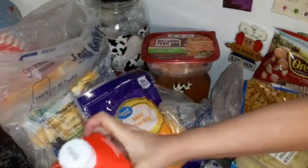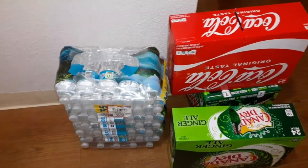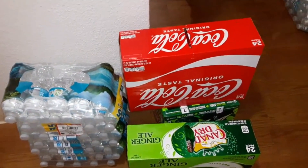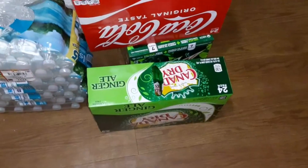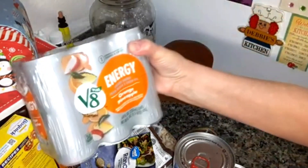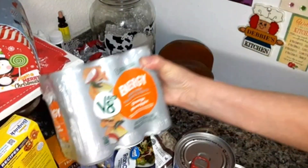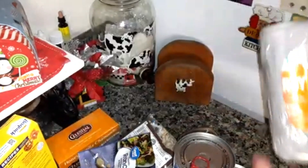Fairlife whole milk. I got a 35-pack of Zephyr Hills spring water, a 24-pack of Coke, a 24-pack of Mountain Dew, and a 24-pack of Canada Dry ginger ale. I got some Wonder Bread and two of the V8 Energy Orange Pineapple — there are six cans in each.